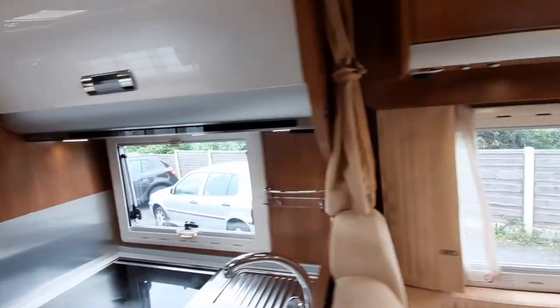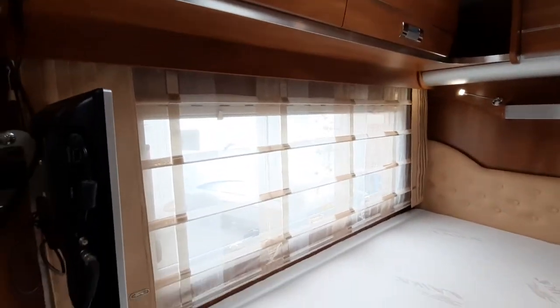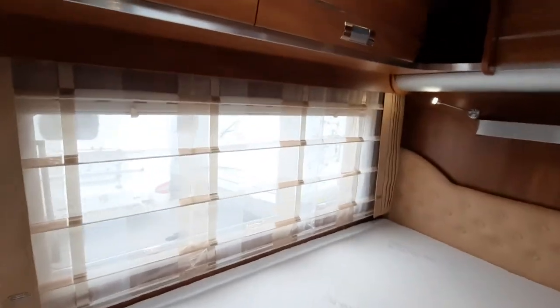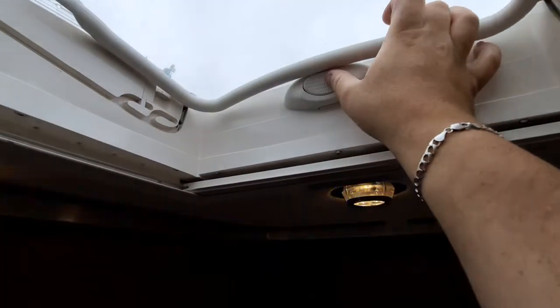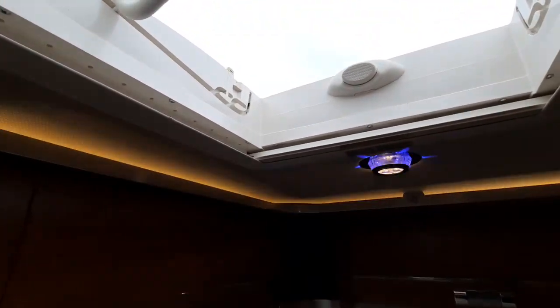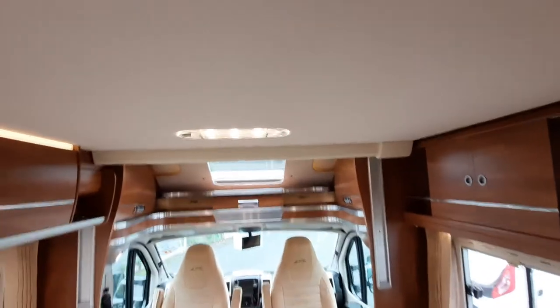Windows all around the vehicle are the same, and there are nettings for privacy. For the roof lights, press the button in and then pull the handle down — same in the middle and the one located just underneath the bed.